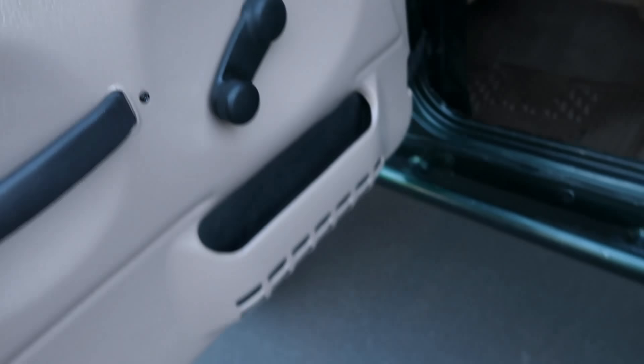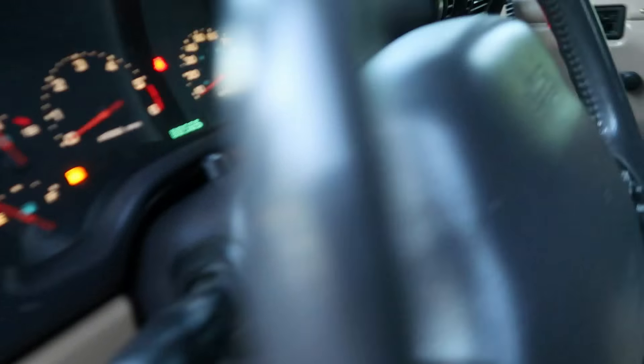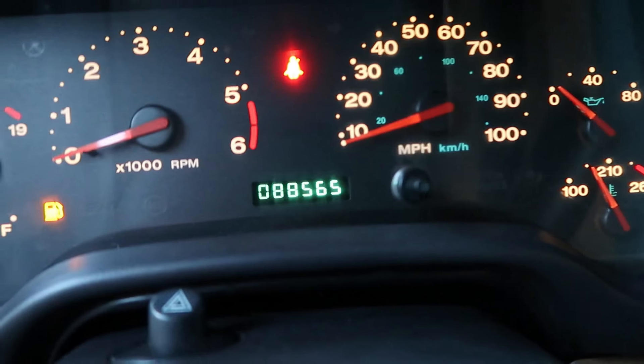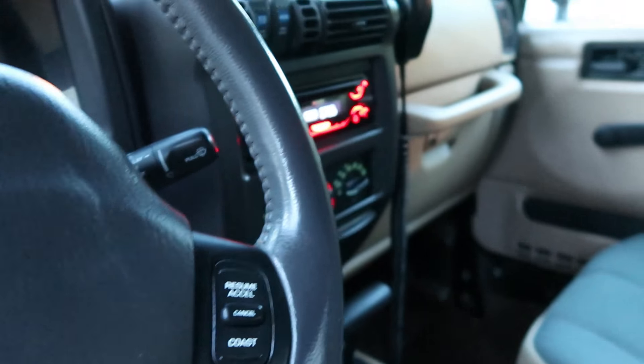The interior is really sleek with color-matched trim. It's got 88,000 — 88 and a half thousand — miles, which is really low especially for the year.